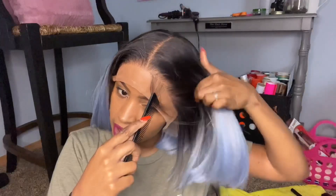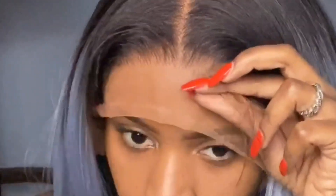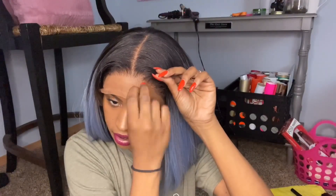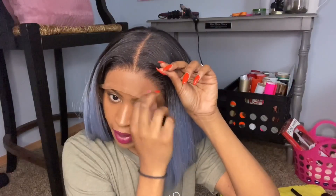I also want to pluck just a few of these hairs — nothing too crazy, I'm just going to go through and try to pull out some of these. It is so much easier to do when I didn't have nails — I'm over here like a T-rex.